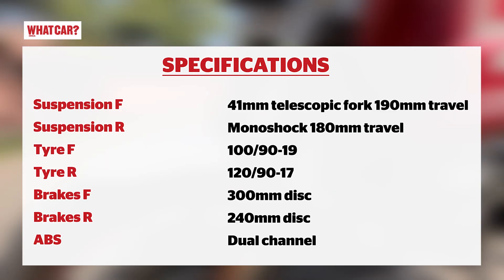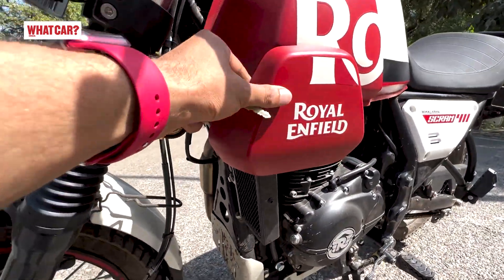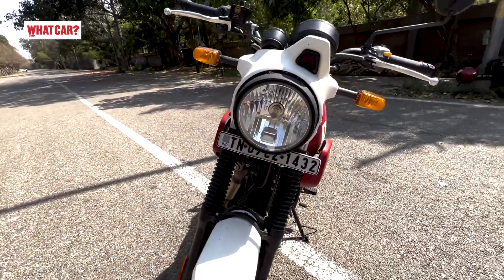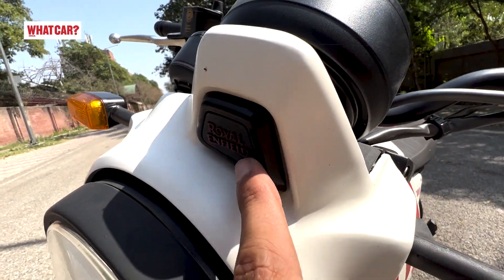On the Himalayan, you get about 10mm more travel. You can also see the exposed radiator and the tank extensions. The halogen headlamp is the same, but here you get a cast aluminum cover with Royal Enfield branding.